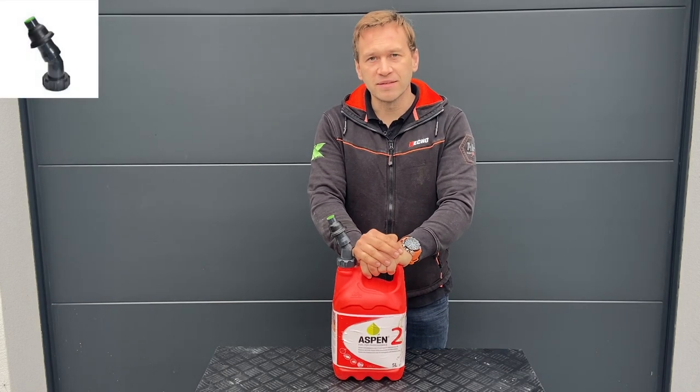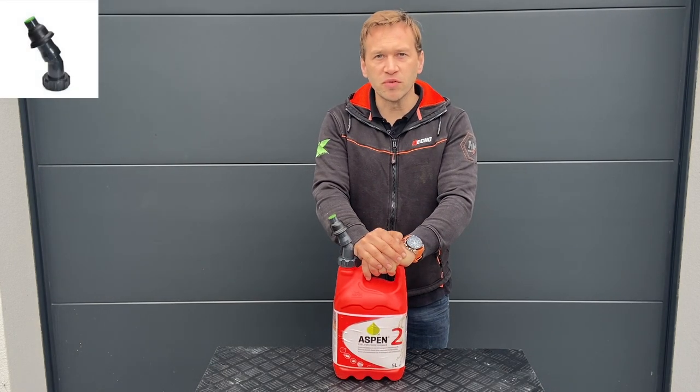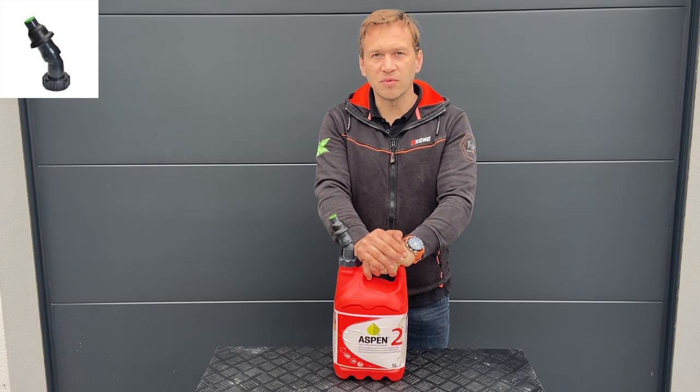Hi and welcome to outdoor training. In this movie I will show you the autofiller from FuelPartner — it doesn't spill while refueling, and it's easy to use and will fit all of your outdoor power equipment tools.